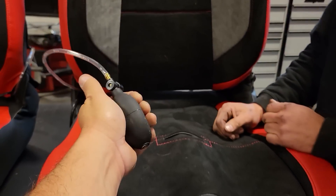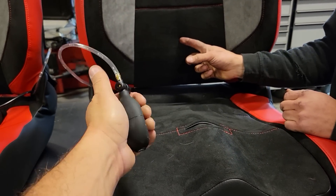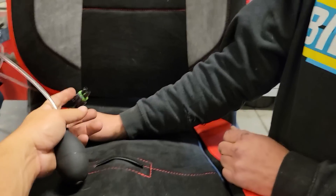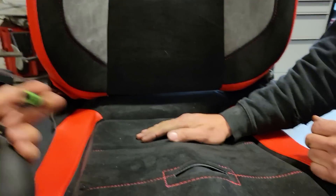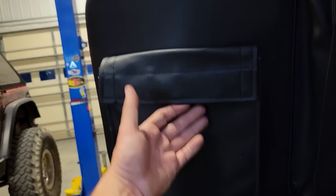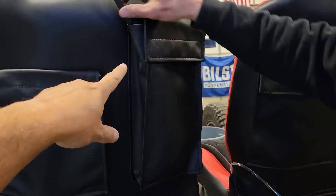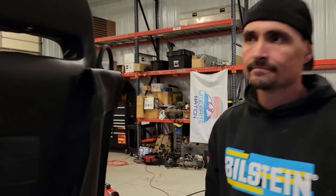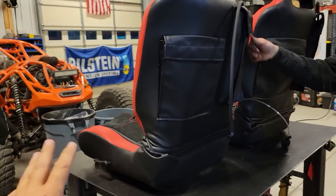We went with the lumbar support, so if you need some extra lumbar you can pump this up and then push that little button to release — that's kind of cool, and it can go in the pouch in the back. We also went with the heated seat option, so we've got heated seats, lumbar, and a front goggle pocket. What's really cool is this water bladder pouch back here — I didn't even know it comes with the actual water bladder. Long days on the trail? No problem — just fill this up, it keeps it right here in the back of the seat, and you can drink all day and stay hydrated.